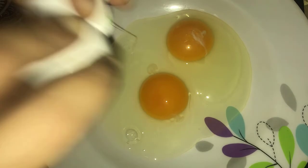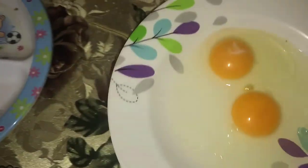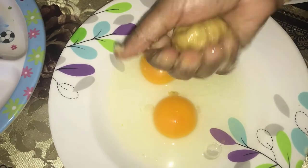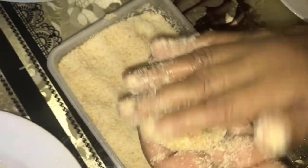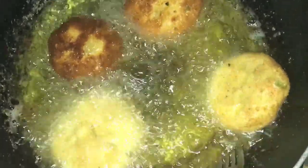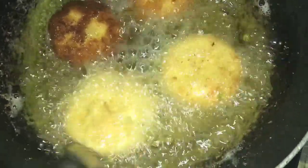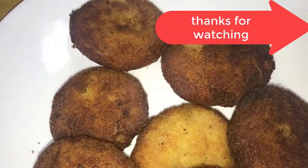Now take two eggs and mashed bread. Make a ball with the masala, dip it in the egg, and then cover it with crushed bread. Our tasty mixed chicken cutlet is ready!